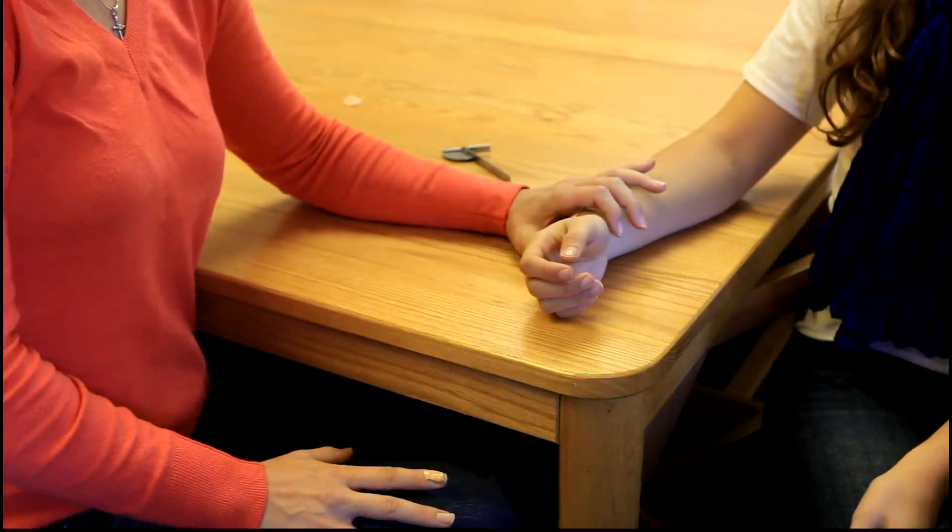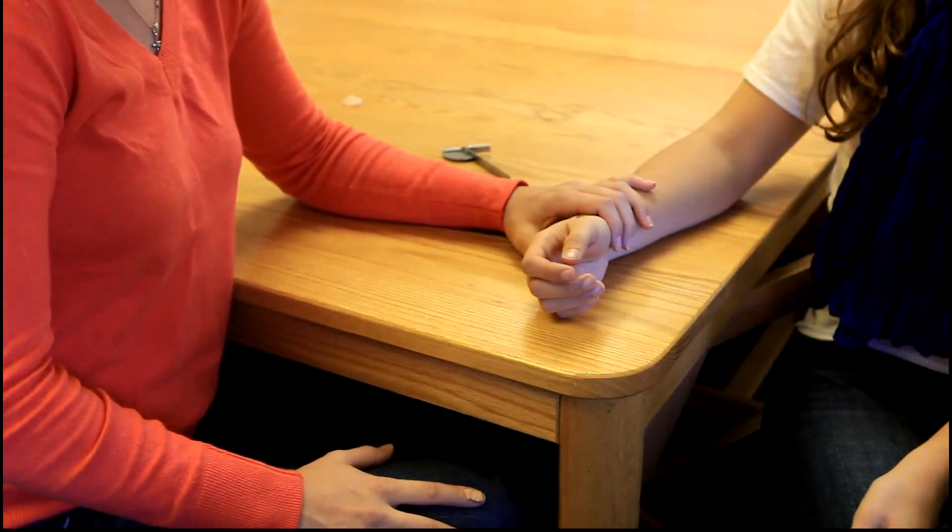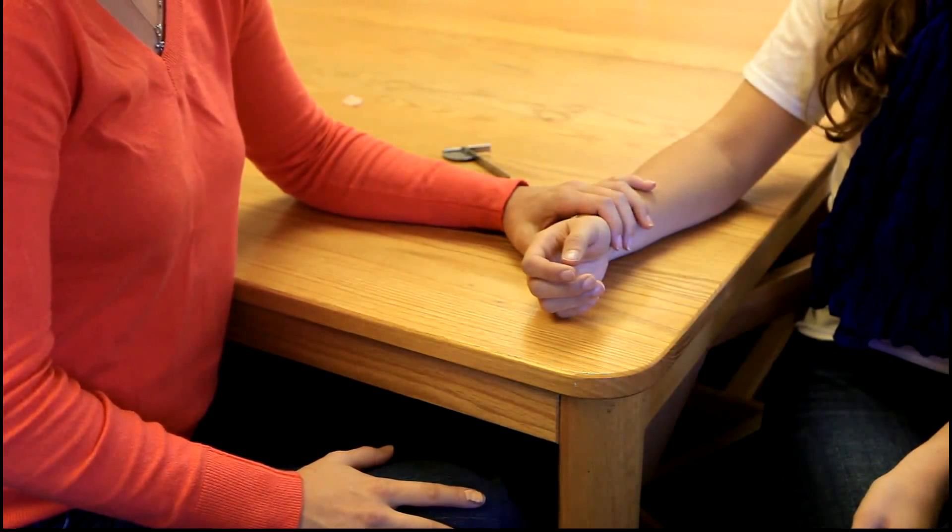We are now going to be demonstrating finger PIP flexion. The normal range of motion is 0 to 100 degrees.